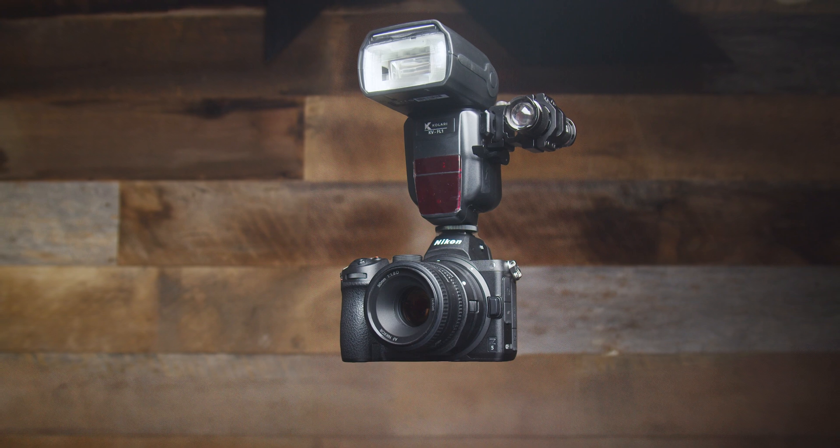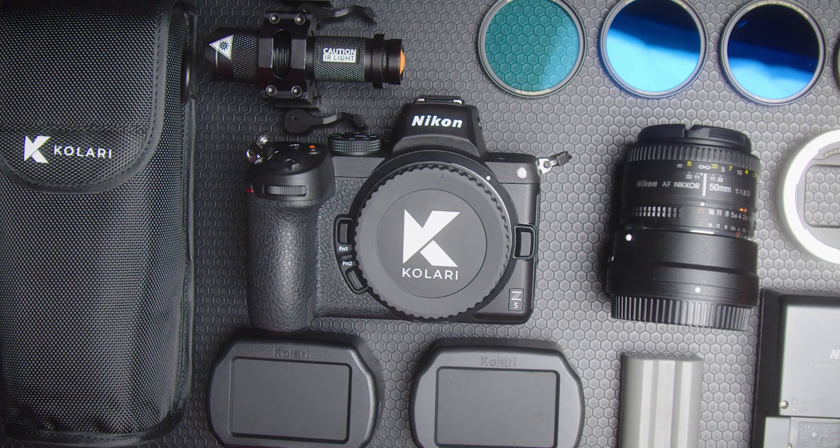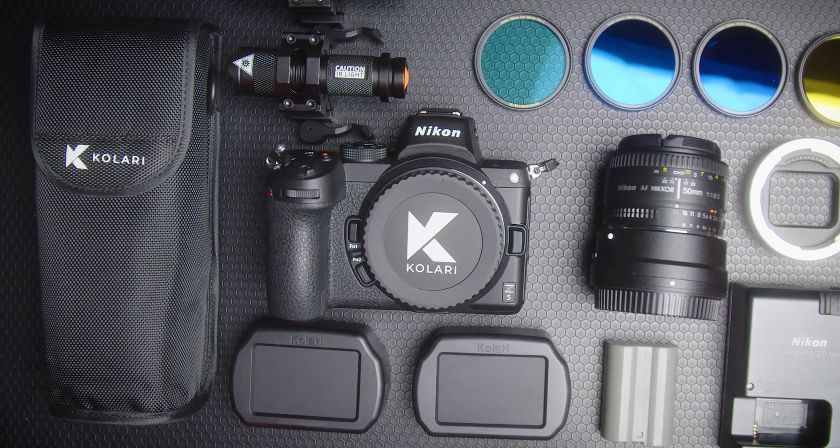While our pre-made forensic camera kits cover most aspects of multispectral imaging, please feel welcome to reach out to us for any custom configurations. We're more than equipped to help tailor a solution that's perfect for you and your agency.